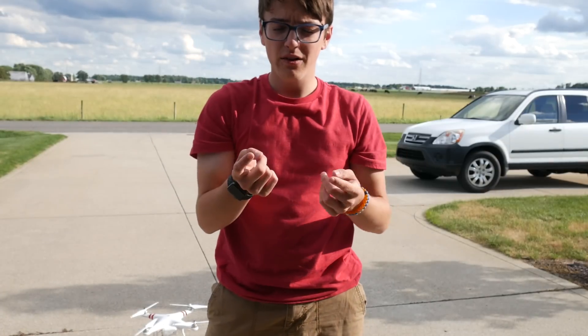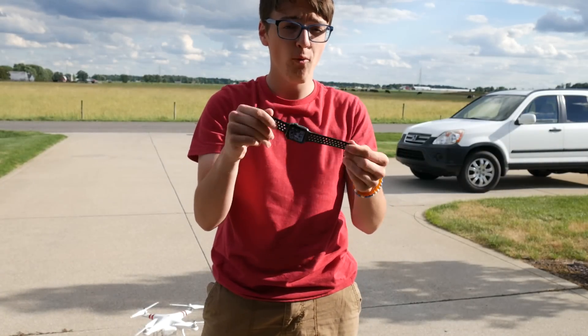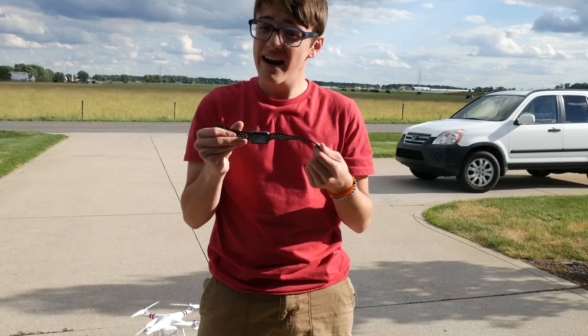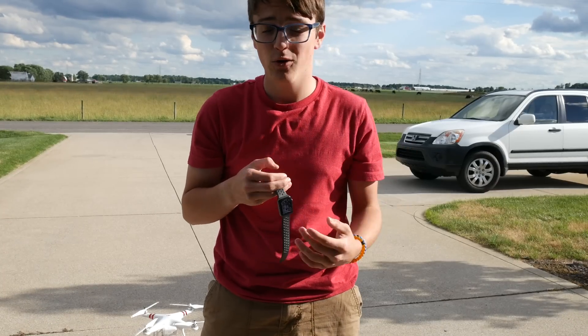Also, another tip: make sure to take off any and all watches. If you're wearing a watch, take that off, or any jewelry that is metal — make sure to take that off as well, because that actually affects the calibration. I've tried to calibrate my compass before with my Apple Watch on, and it didn't work.